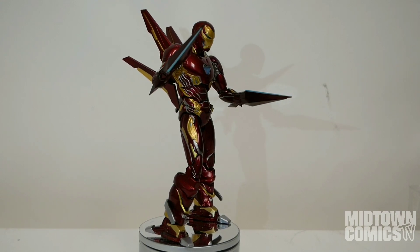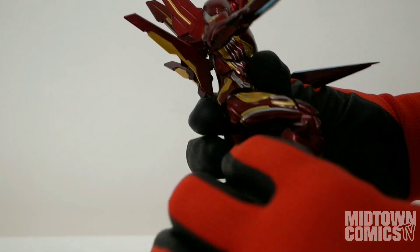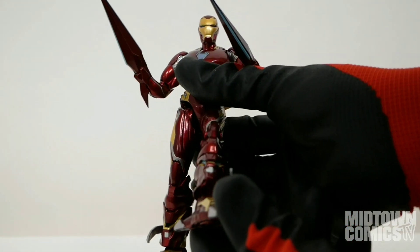Bandai sure knows how to blend die-cast metal parts with plastic ones, and this look is seamless. His legs and knees move smoothly and have perfect 90-degree angles. The design of his feet, mixed with his perfect balance, make for a very fun posing experience.